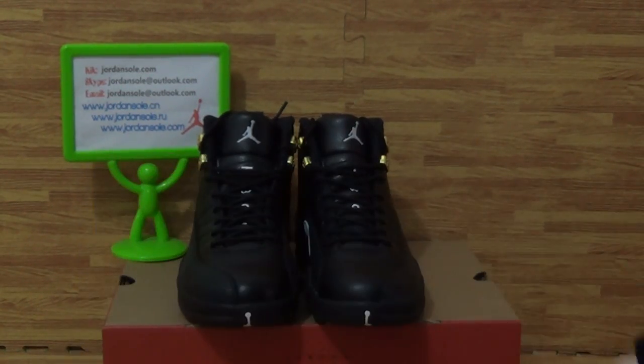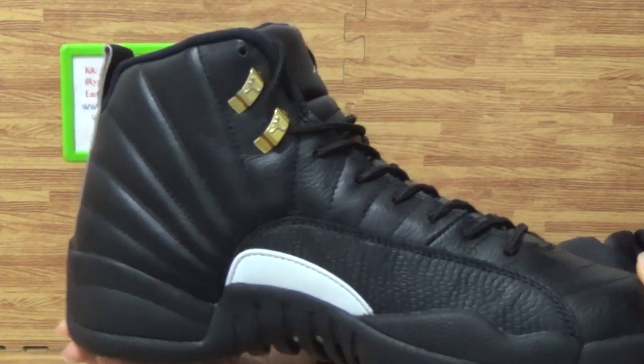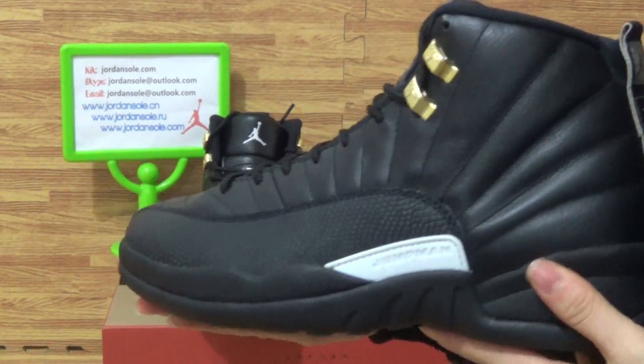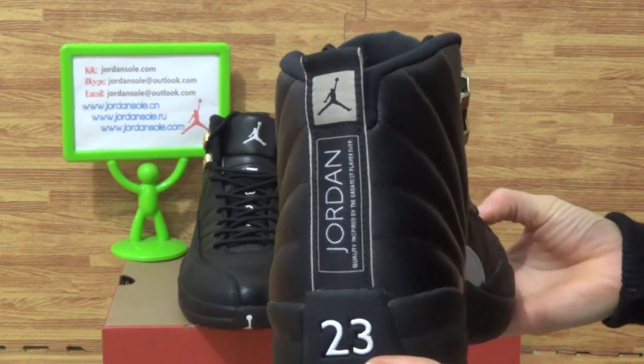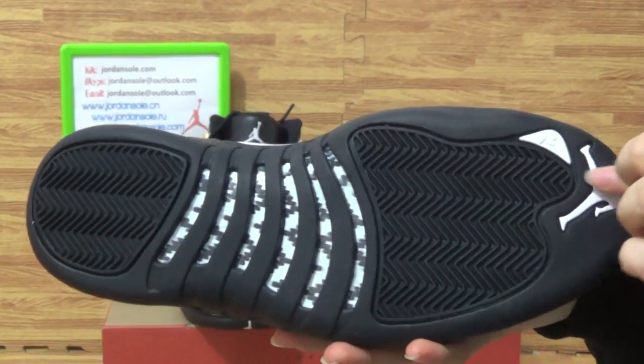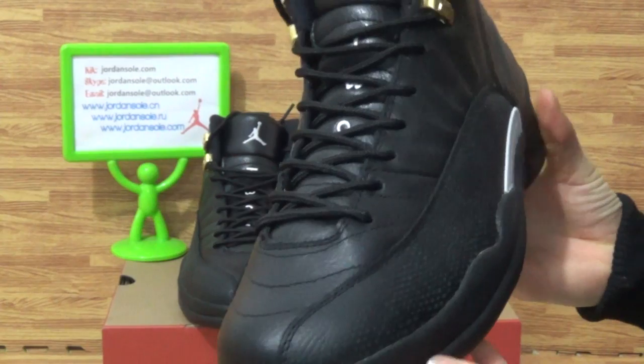Alright, come to this part of the shoe. What we got today is a Sintiqa Jordan 12, the mask — all black colorway, very popular.